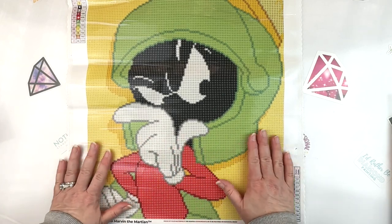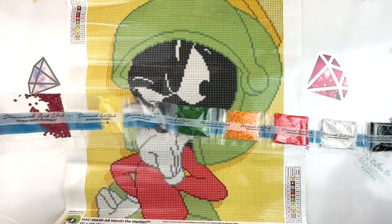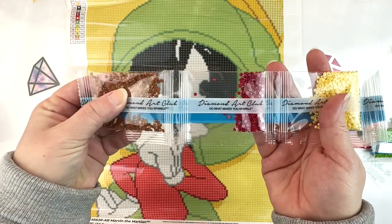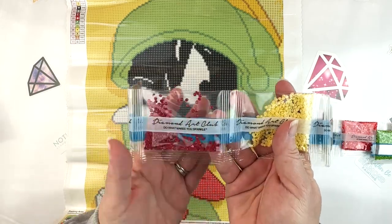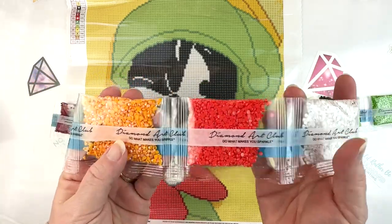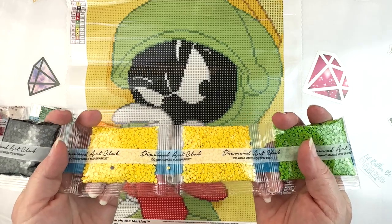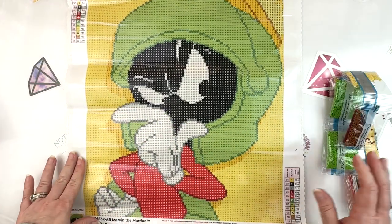It's Diamond Art Club so I'm sure it's going to be nice and sticky. Let's dive into the drills — I'm already excited seeing all these colors. We've got a little bit of brown for the helmet outlines, some dark red, some light yellow, some gray, dark green, the AB for shadows, the helmet red, white, only one bag of black, and then two bags of yellow for the background and two bags of green for his helmet. Going to have so much fun with this one.